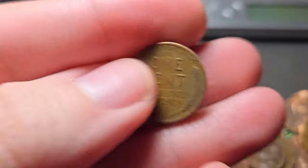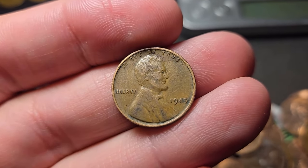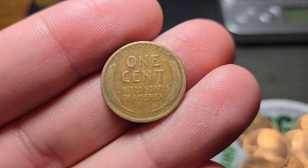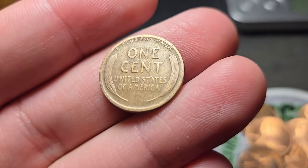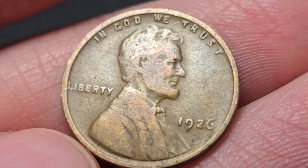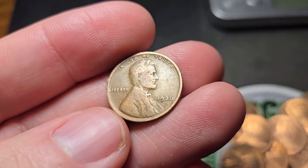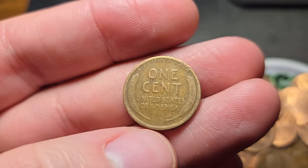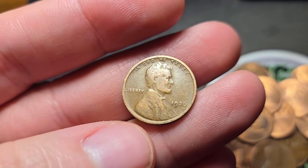Roll number thirteen — wheat penny number four for box two: a 1945. Roll fifteen — I think I might have an older wheat penny, just by the look of it. Older wheat pennies have a certain look, they look more worn down and the reverse looks a little different. And yeah — 1926! If that had an S mint mark it'd be a semi-key date. I found a 1926 S before — it's pretty low mintage. The 1926 Philadelphia is pretty common, but still an oldie. 1926 — 98 years old.